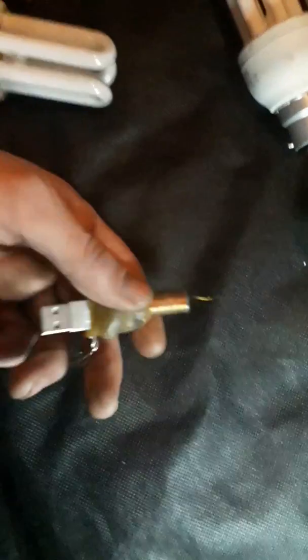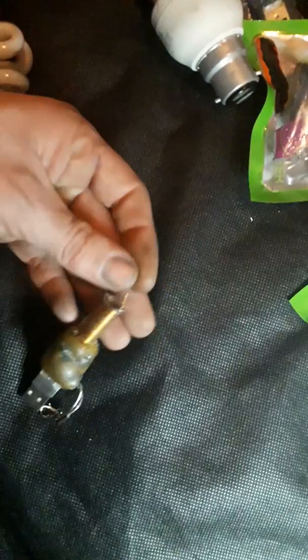It'll run off 3 volts. Any Tesla Coil that's using the 2N2222A transistor will actually run off about 2.5 to 3 volts — it'll get it actually working, but you'd literally have to tap it or something like that to get it going.